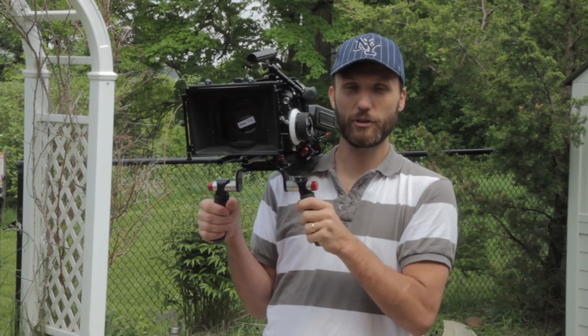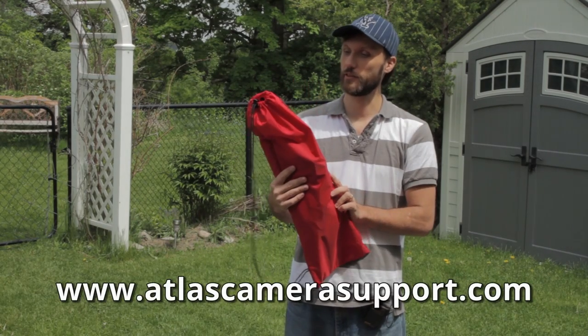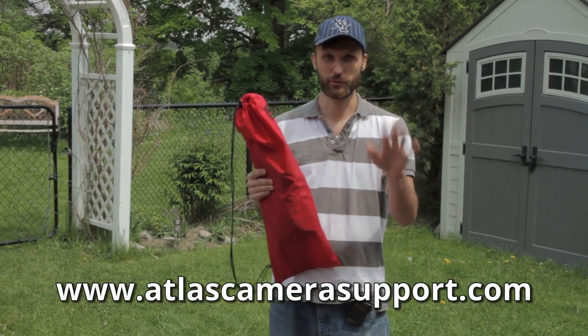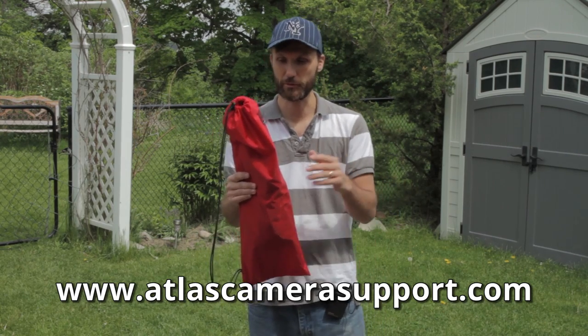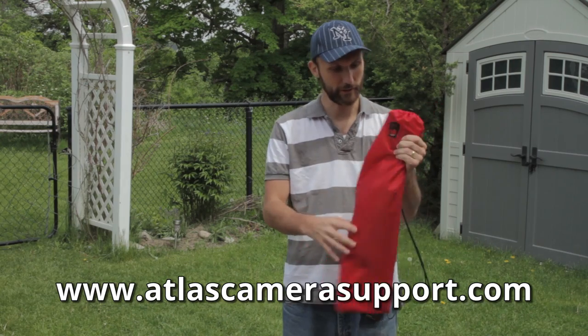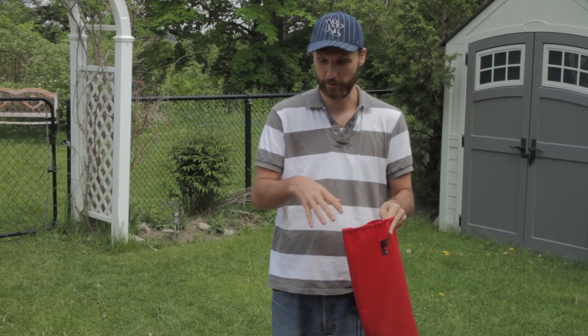So let me show you guys how this whole kit looks. This is the package I got — it's called the Atlas camera support. I'll post all the links in the description of this video or on my website if you're interested in where to get it. It comes in a cool little bag like this, with all the parts you need inside.